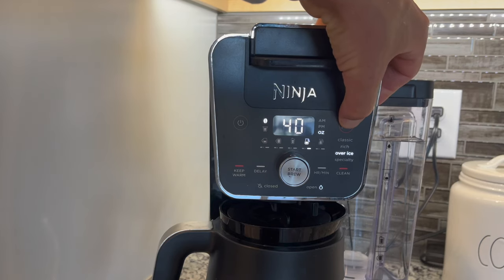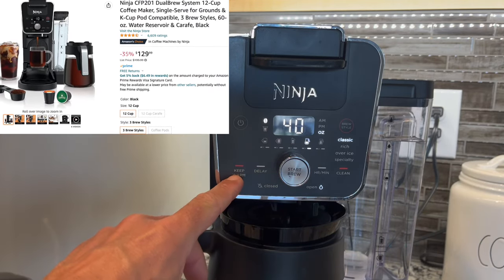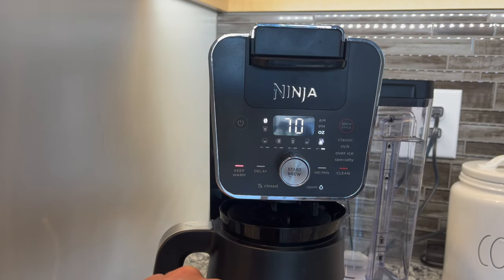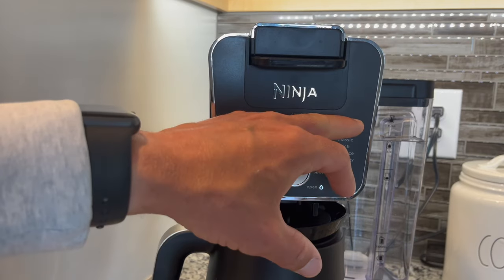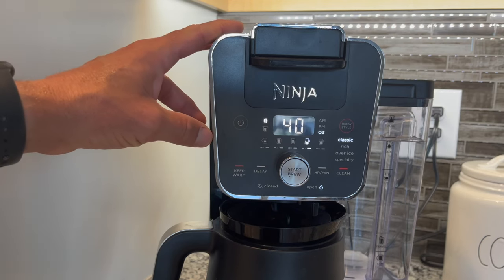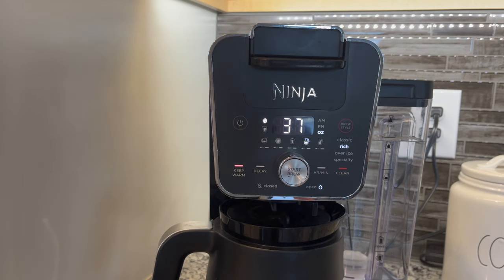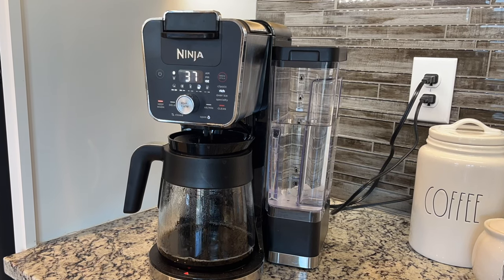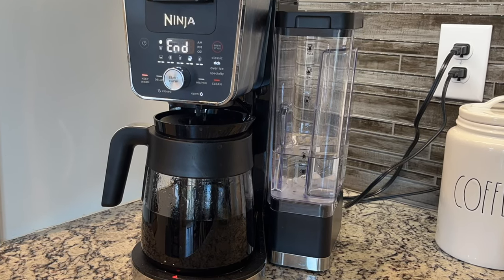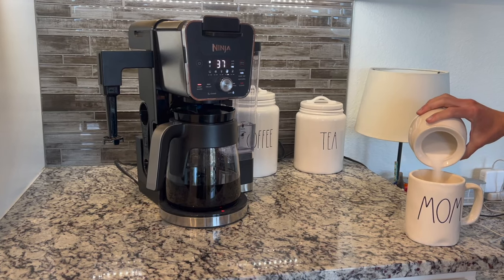You press the power button and then you can change your brew styles. This particular model, versus the one I found on Amazon (link in the description below), removed the 'specialty' brew style — which I never use anyway, so it's essentially the same coffee maker. It now shows three brew styles. We like the 'rich' setting — it's definitely a heartier taste. You just click start brew, make sure the sliding thing at the bottom is open, and the machine will brew. You can see this beautiful time-lapse of the water getting sucked out of the reservoir and going right into the coffee pot. The hot plate keeps it really hot, and I believe it auto-offs at about three hours.